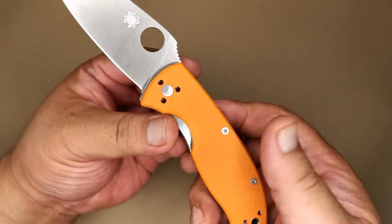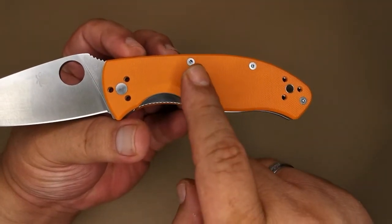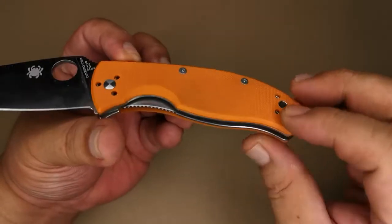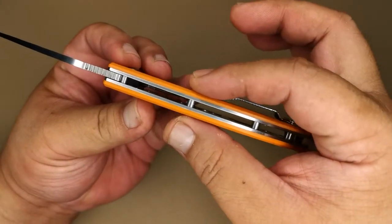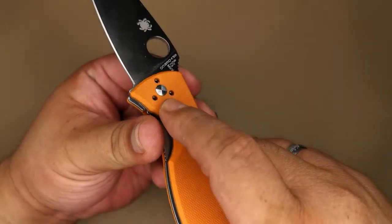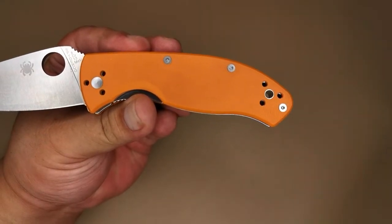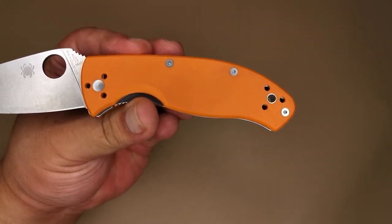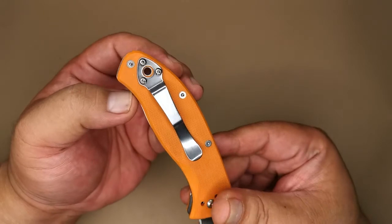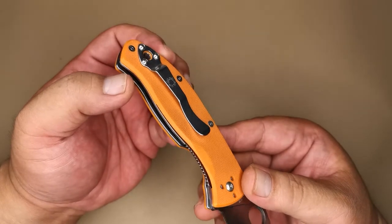Going back to the handle — it has a very nice, clean look. I really appreciate that they use flathead screws, which gives it a nice flush look so you don't see any screws protruding. The pivot is nicely polished as well, giving it a minimalist look. The lanyard hole is just the right size — you don't get the oversized lanyard holes you see on some other Spydercos. Going on to the clip side.